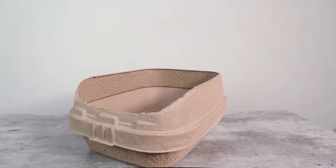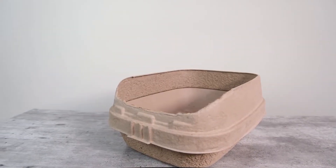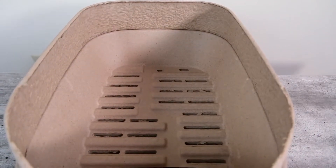In terms of construction quality, I would give this litter box a 4.5 out of five star rating. It's made from post-consumer recycled cardboard, so you don't have to worry about using plastic, and it also seems to be designed fairly well.